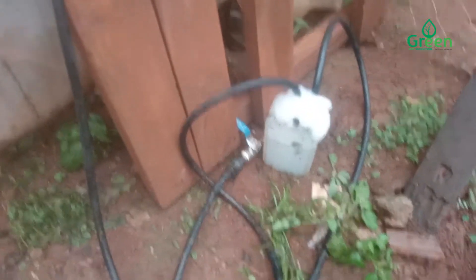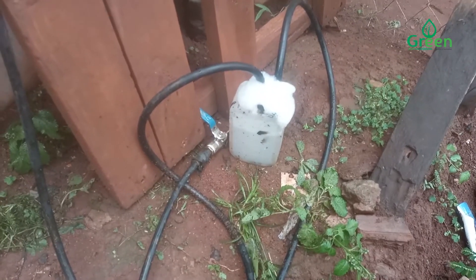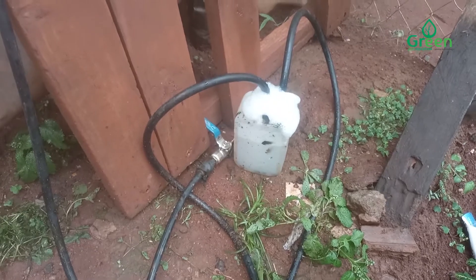We're also testing to see whether our scrubber has any leakage, but it looks like the scrubber is fine.